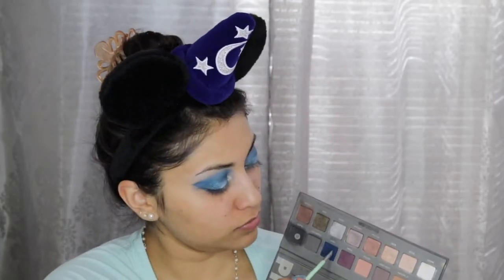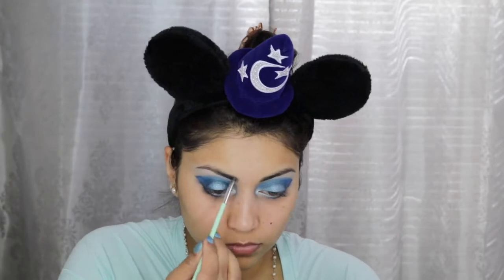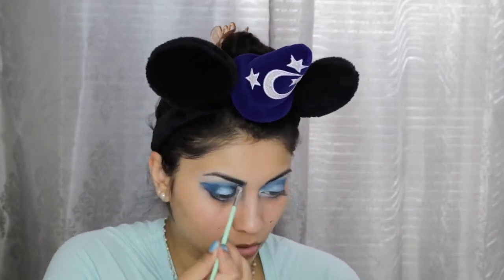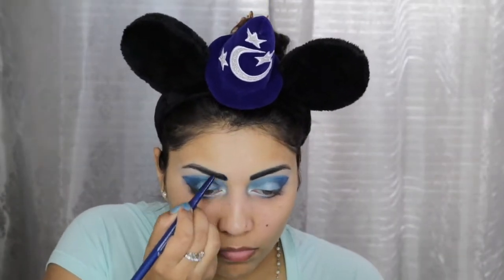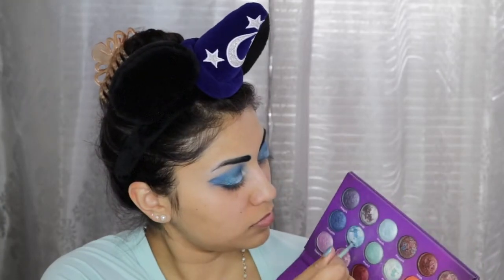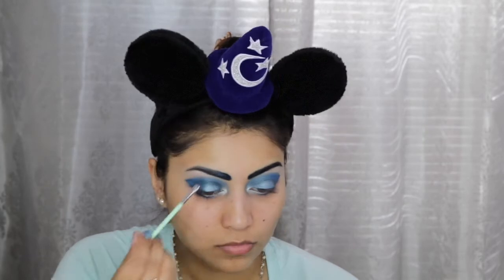Then jumping into the Lorac Pro 2 palette, I'm taking the color Navy to fill in my brows. And then I'm going in with this Pure Minerals dual-ended liner in Bora Bora and giving the brows a more rounded shape. To lighten my brows a bit I went in with the color Earth from the Galaxy Chic palette.